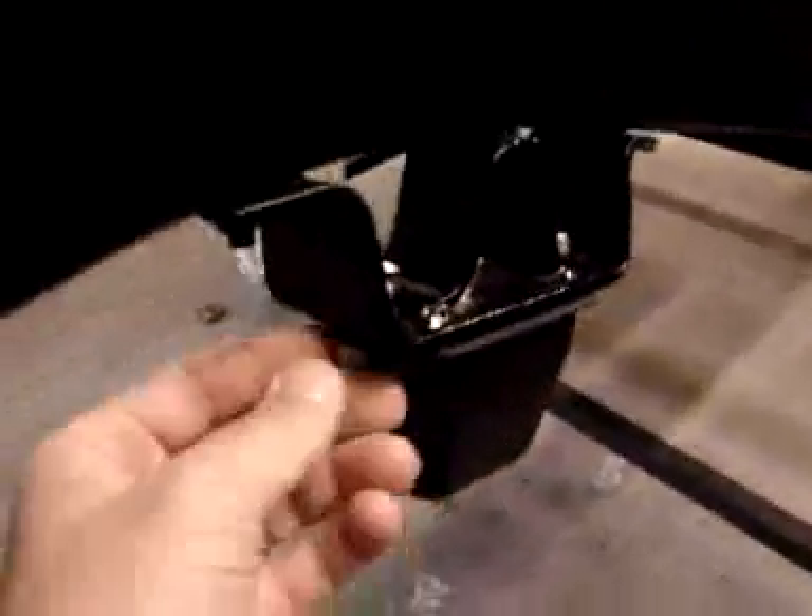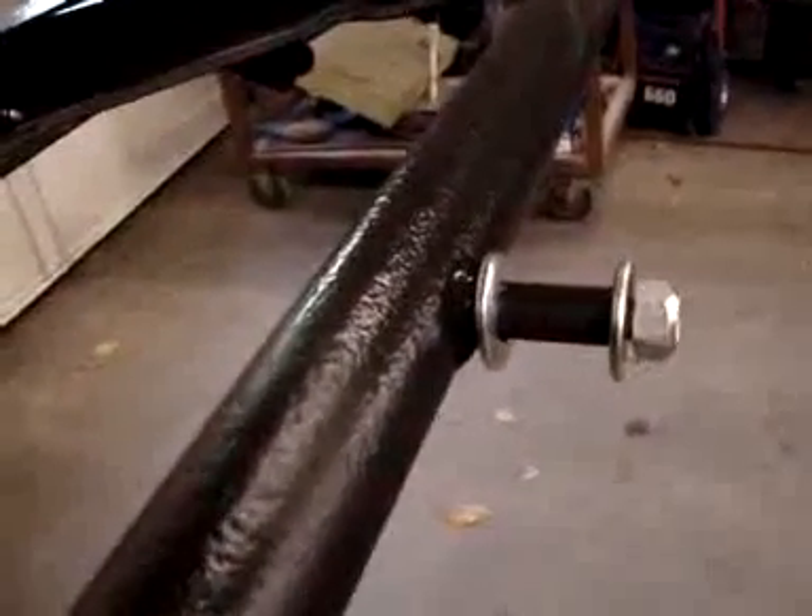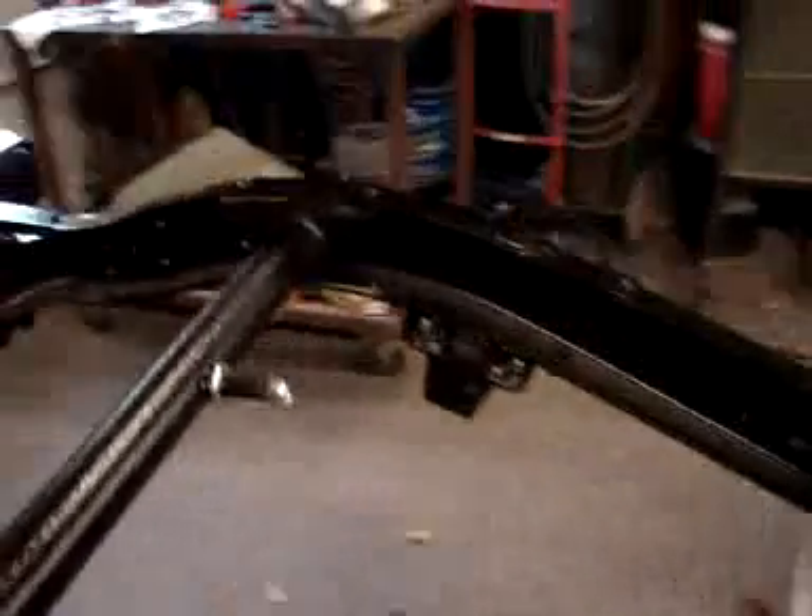I've also installed new bumpers for the axle stop points. Stainless steel hardware there, as well as the hardware for the shock mount tower and the tubes that will go on that. You can see another bumper right here as well as the ones in the front.